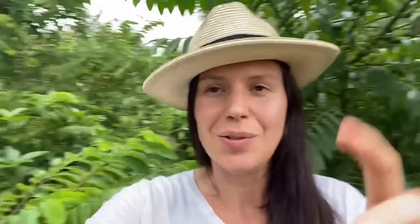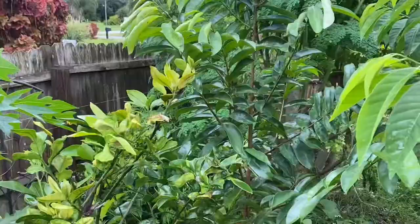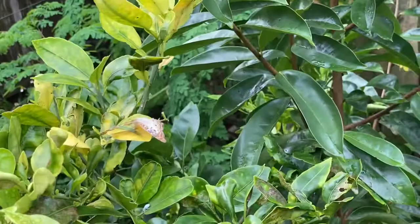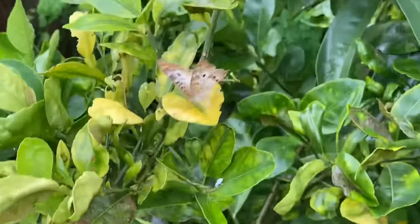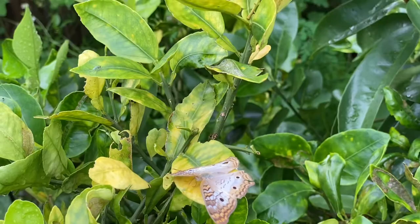They are so pretty, I love them so much! See you guys later — push a like if you liked the video, and subscribe if you like, and see you with more plant videos! Bye!